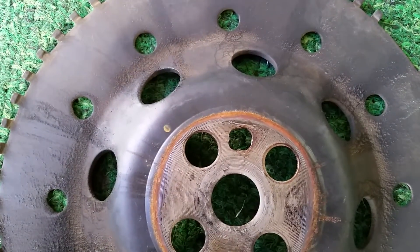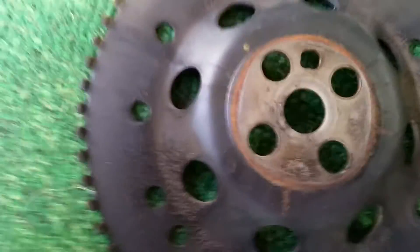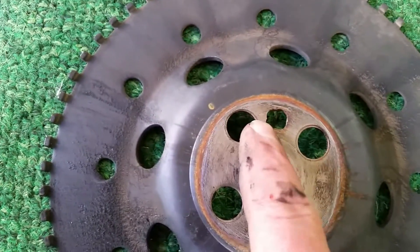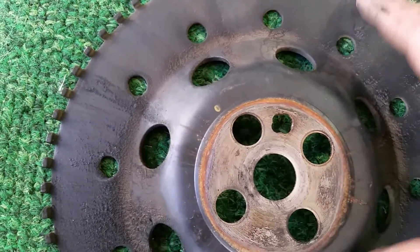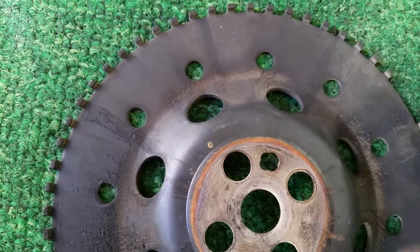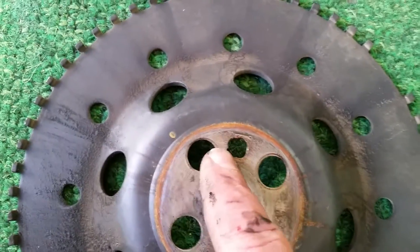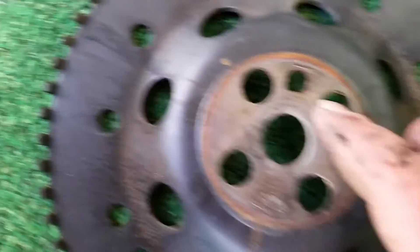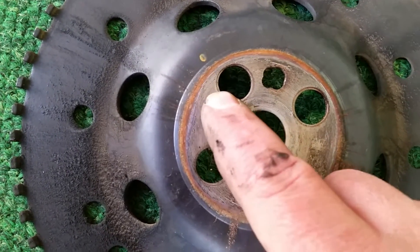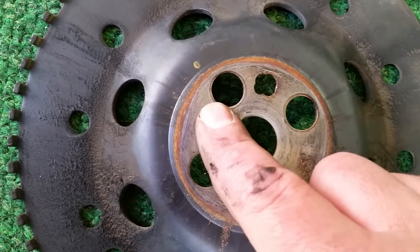So we'll take that out. I ended up using a chainsaw file to file that down. You file the right or the left side off a little bit just to let it rotate a tooth or half a tooth over. I think each tooth on this is two degrees of timing, so obviously you can't go too far with it. You're making a little slack where the dowel pin goes just so it can go up against the far left side on the bolts, because you're not going to be able to turn it farther than the bolts go.